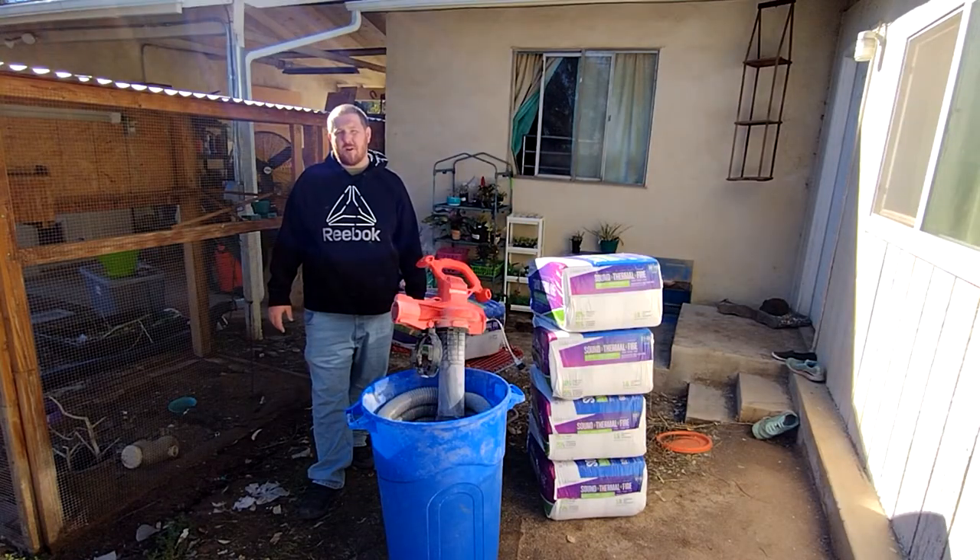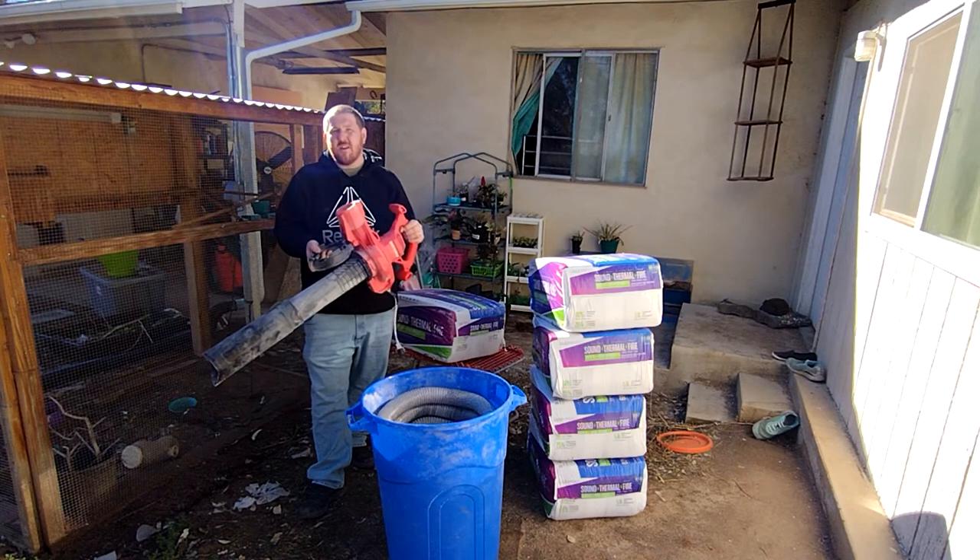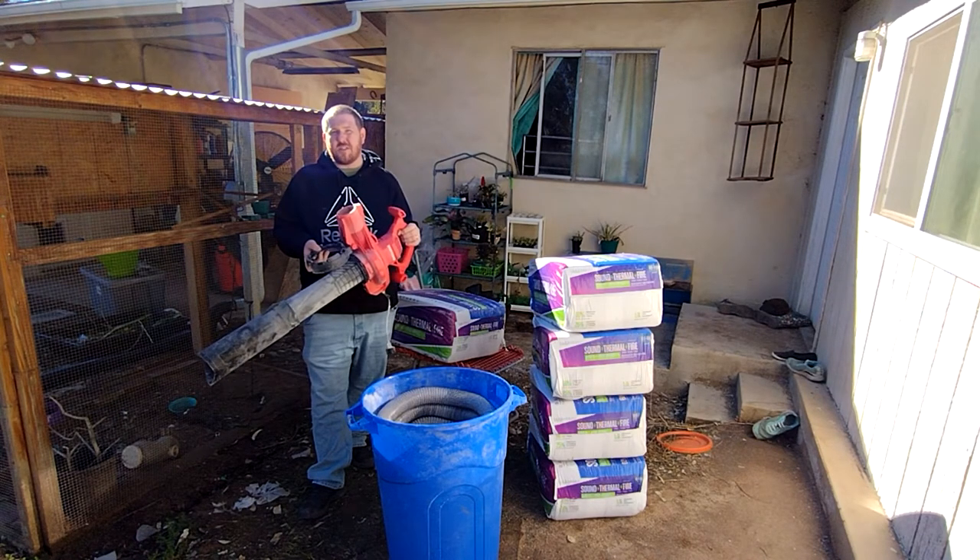So instead of renting the blower from Home Depot, which costs $125 if we don't buy 20 bags, I'm using this leaf vacuum instead, which seems to do about as good of a job if not better.